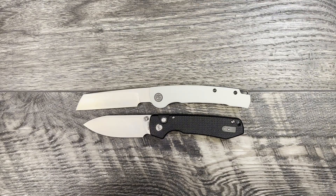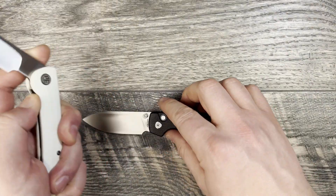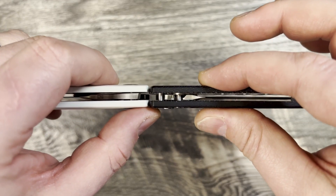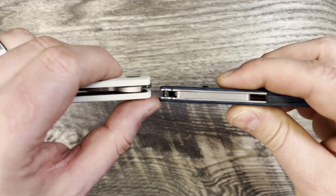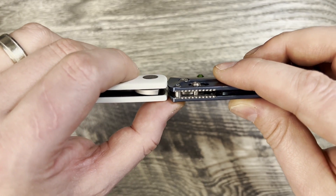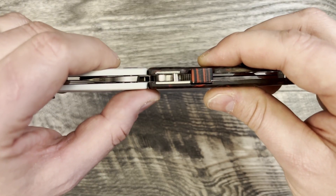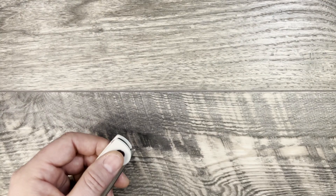With those profile comparisons out of the way, let's do a little thickness profile comparison so you can get a sense of how this is going to handle in hand and what it's going to feel like in pocket. You can see just a touch thicker than the Raccoon. The Demco AD20.5 is much thinner, so this is a chunkier knife. Here it is against the Benchmade Bugout, and just for one of the big knives as a comparison, here it is up against the Shaman — pretty much dead even with the Shaman.